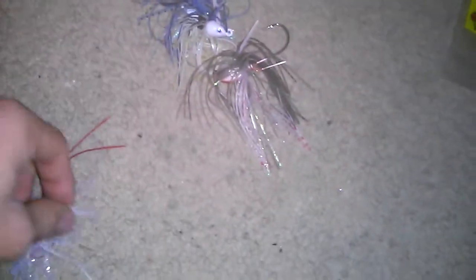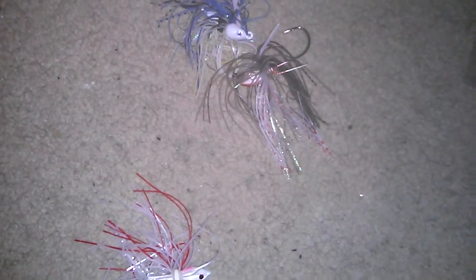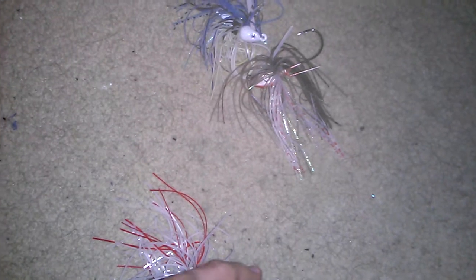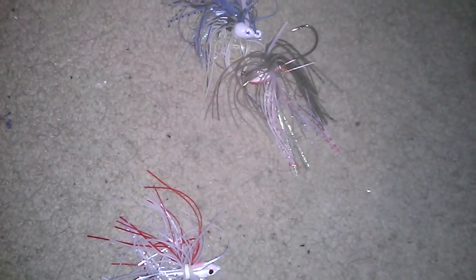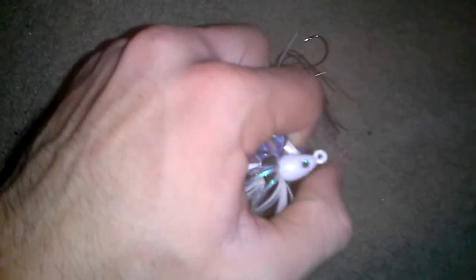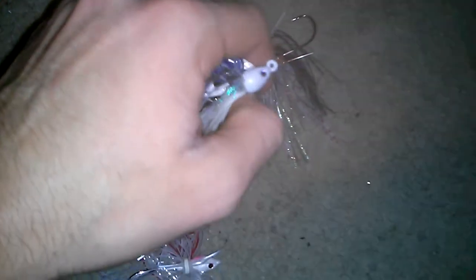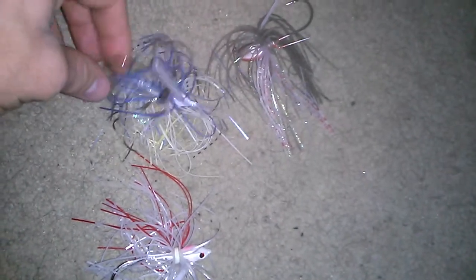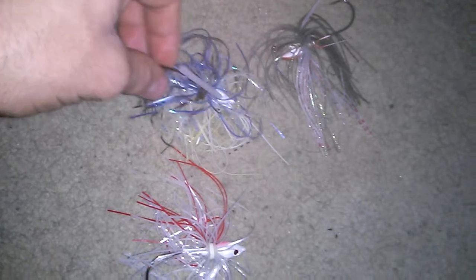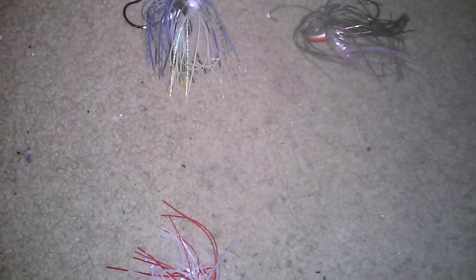The third major swim jig head style is called a poison tail jig — well, at least the molds for them are called poison tail jig molds. An example would be the Dirty Jigs California swim jig. They're a lot like the bullet head, they're just not as elongated so they're rounder. From what I read on forums, they stand up on the bottom better and you can also use them for flipping. I had a California swim jig from Dirty Jigs — I liked it, but unfortunately a bad knot and I lost it.